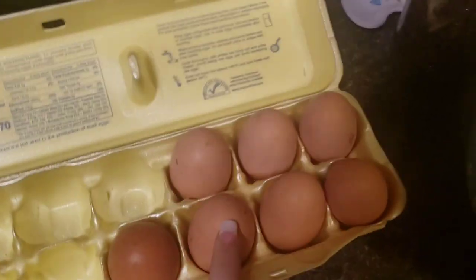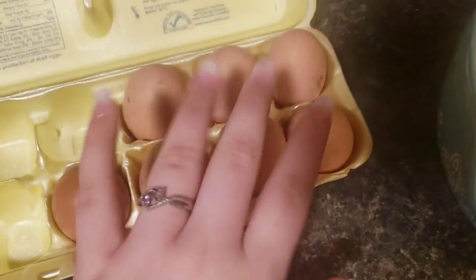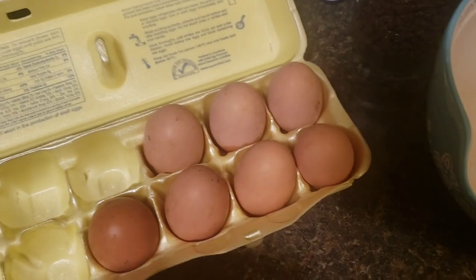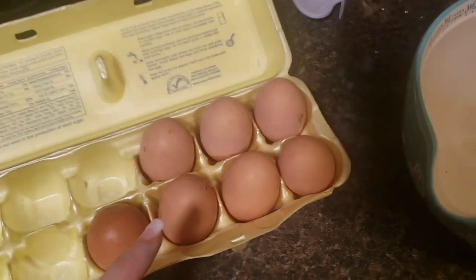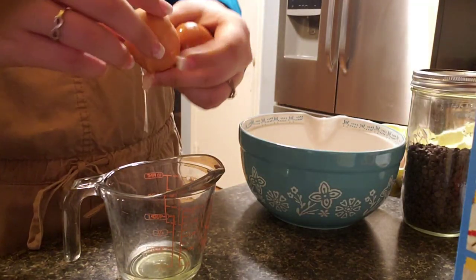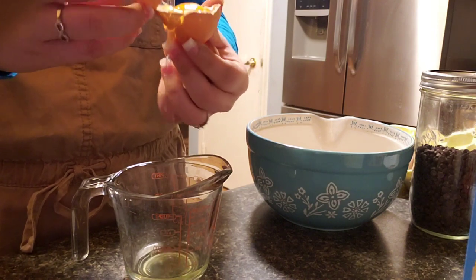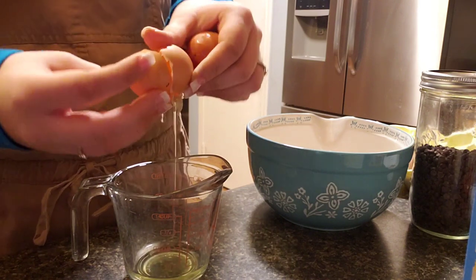I'm going to wash these eggs off and I'm going to use five of these eggs — these are fresh eggs. I need to use five and they're egg whites, not the yolks. I'm pouring in the egg whites, trying not to get the yolk in at all.